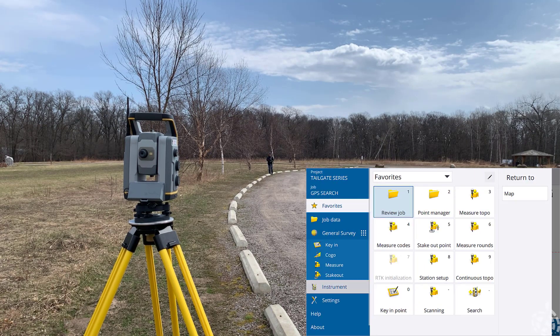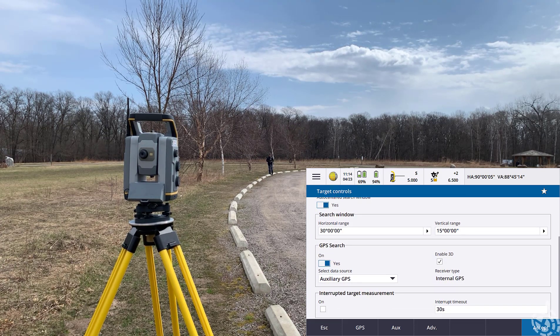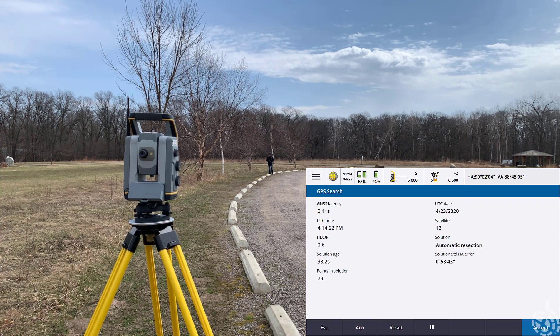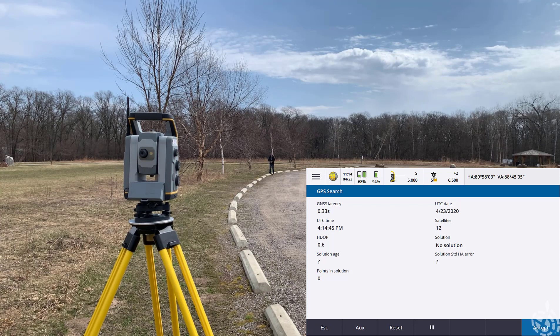I need to clear that out and give it some new GPS values to base from. To do that we're going to hit our menu drop-down, go into the instrument, up to target controls, and if you scroll down towards the bottom you can see our GPS search function — it is currently turned on. In order to use the internal GPS we want to be using auxiliary GPS, not the Trimble GNSS which is our R12 head. It shows internal GPS receiver type as well. You can also hit the GPS soft key on the bottom — it shows your latency, how many points are within that solution, and the longer you're moving it's collecting more positions. I don't like those all in there so I'm going to go ahead and reset it. That zeroes out all of those logged positions — you can see the total points in the solution went down to zero along with how many satellites were tracking. At this point I'm going to begin to walk in an arc.